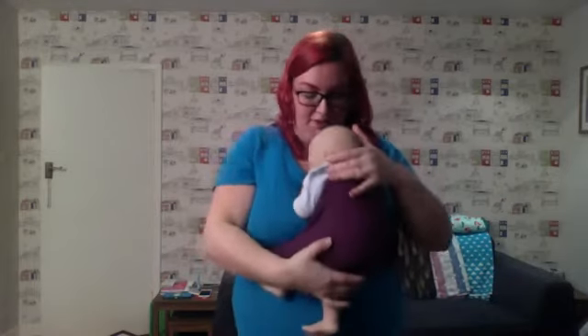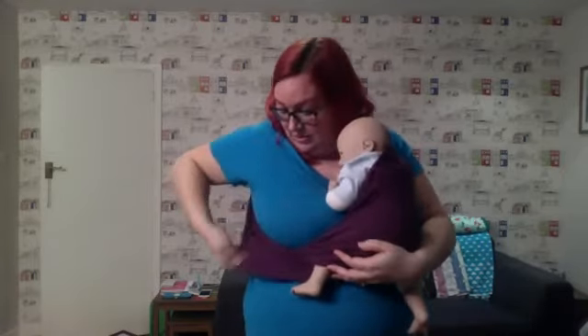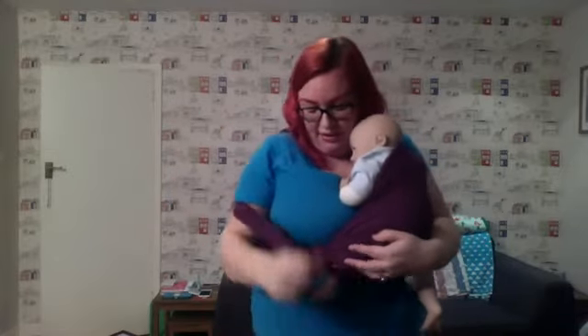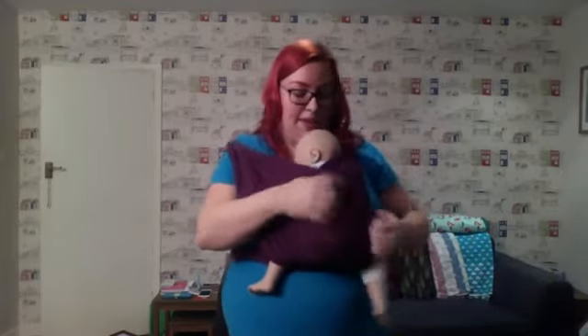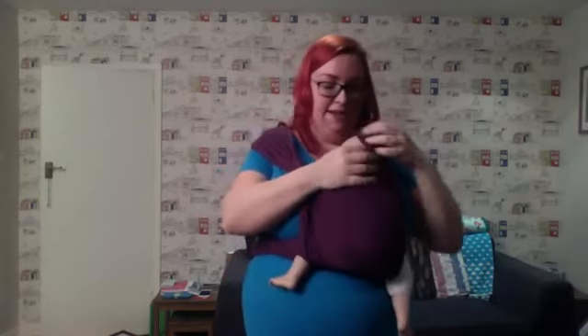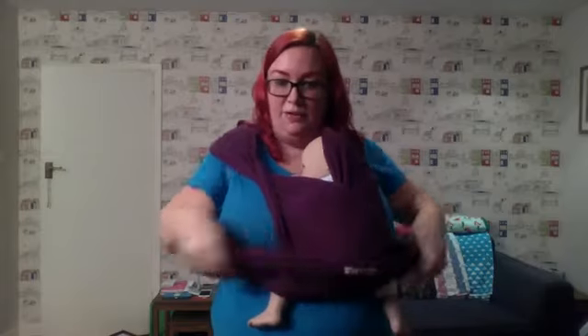Once baby's finished, you get baby back up into the upright position. Make sure those legs are nice and even, find our other pass, bring that up, bring it over baby again, flip the shoulder, tuck baby's head in, then bring this top pass over, bring that up and pin it in. So that is our feeding carry, also known as the double hammock carry. I do have a video for that on my YouTube channel - make sure you subscribe for our weekly videos.